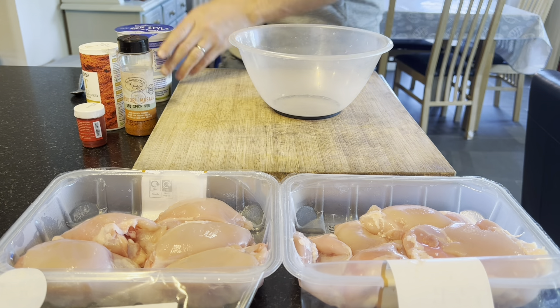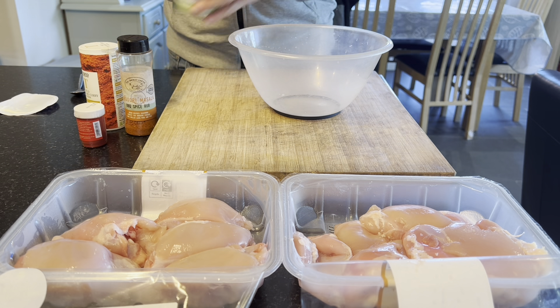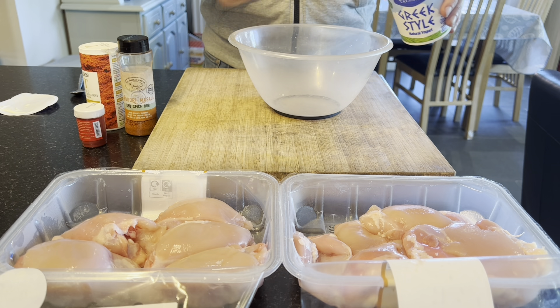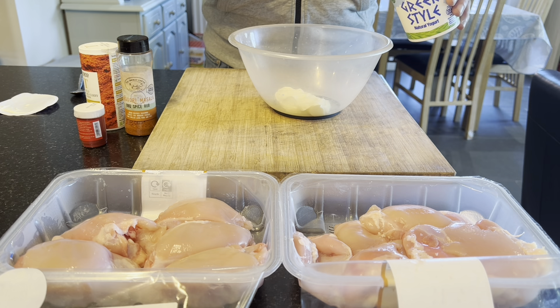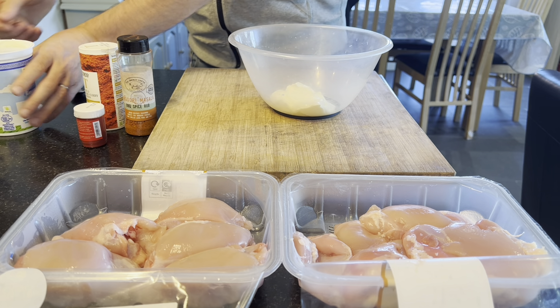For this one we're going to marinate overnight — I've done this the night before. First up I've got some Greek yogurt, using about three heaped tablespoons of Greek yogurt. It really just acts as a binder for the chicken thighs.